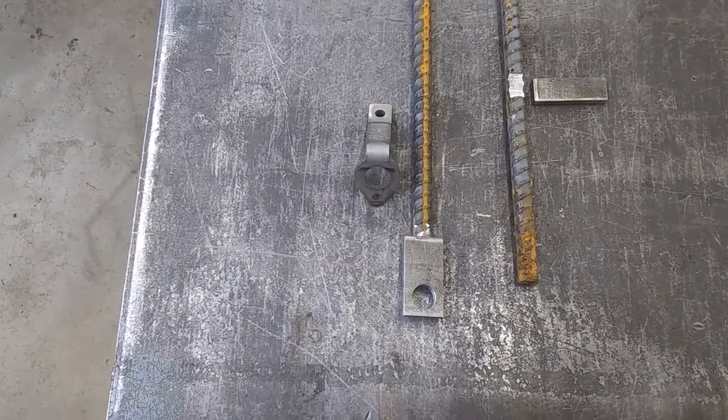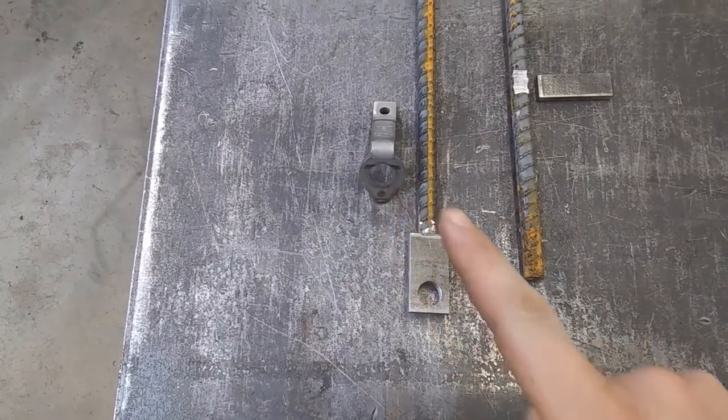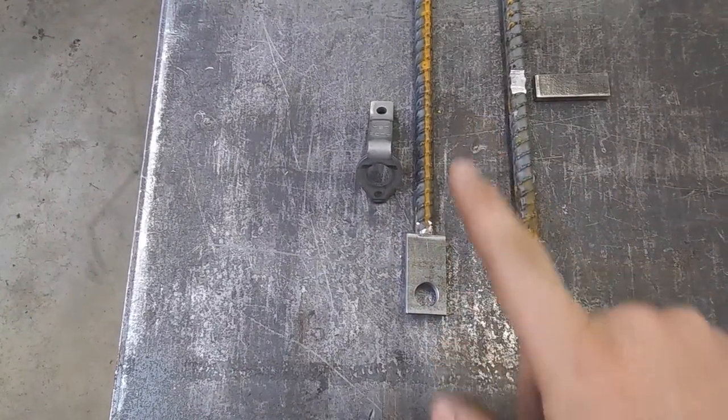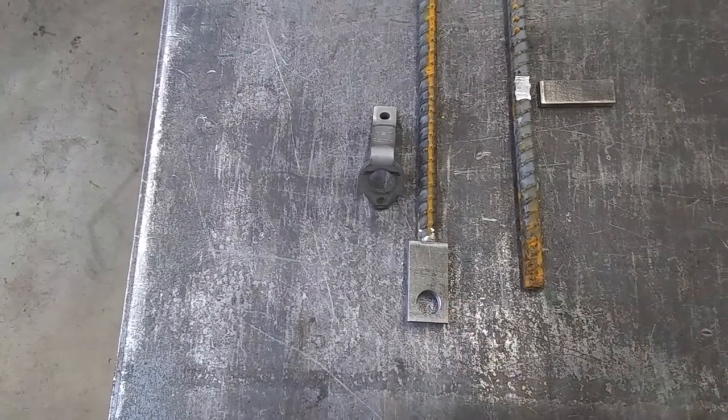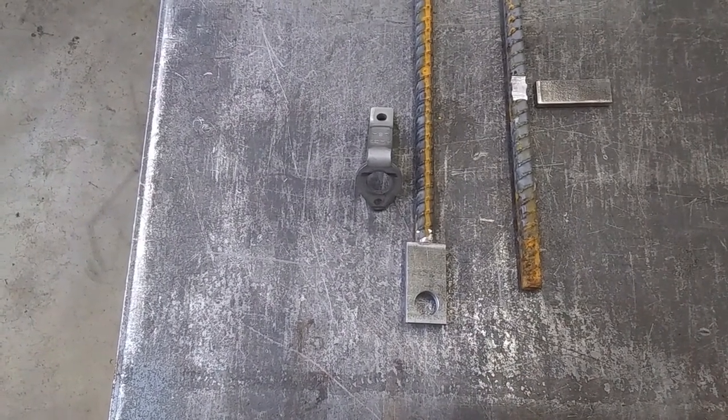When you go to install your Drowner Lock, keep in mind it needs to slide away from the end that you're going to stake. As always, guys, always wear the appropriate safety gear for the task at hand. Take care of your bodies.